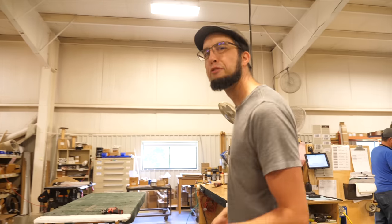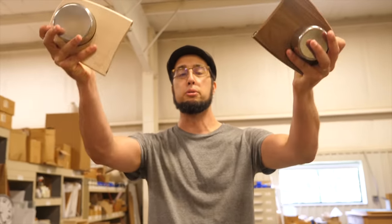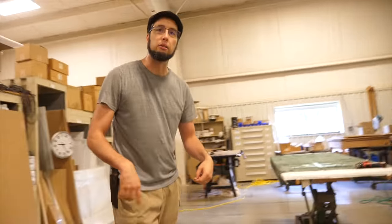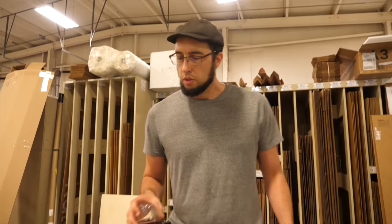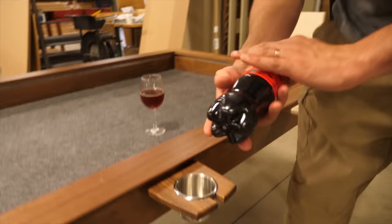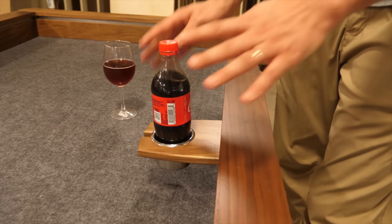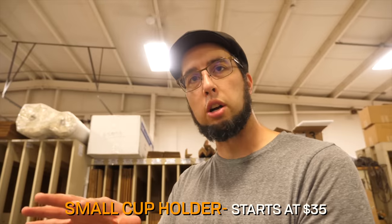Let's talk cup holders. Let's talk beverages. Board games and beverages do not mix — you keep your board games on the inside, you take your beverages and put them on the outside. We've got two kinds of beverage holders. We have the small — this is removable. The small cup holder can accept stemware for the sophisticated and all standard can or bottle sized items. You can also put it on the inside. This fine cup holder in maple starts at $35.